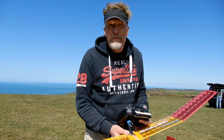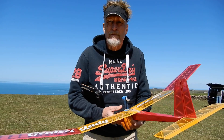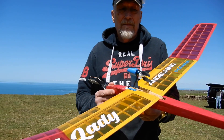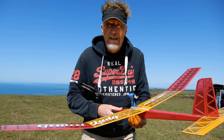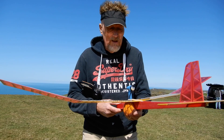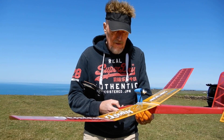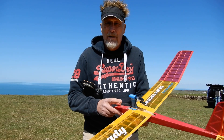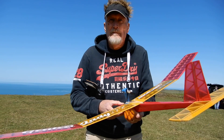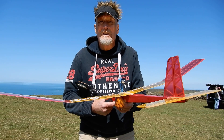Welcome to a beautiful afternoon at North Willacoombe, North Devon. I'm on the top field with the Gentle Lady fitted with the power pod. What we're going to do first is some gentle hand launches, just to make sure the CG's not being affected. I've got a two-cell 350mAh battery in the front, and I'm hoping to possibly demonstrate some bungee launching later.